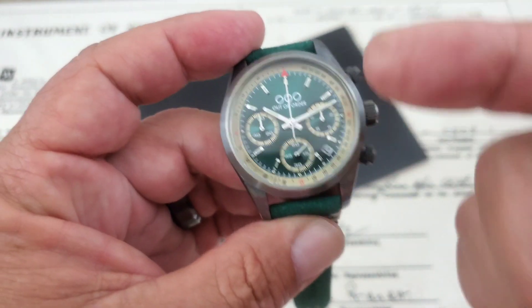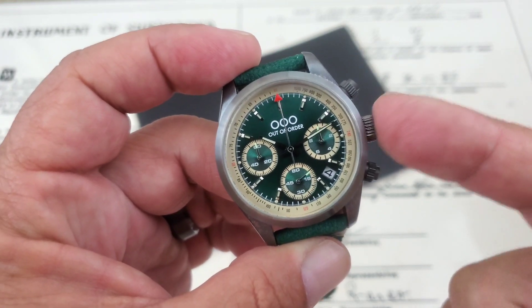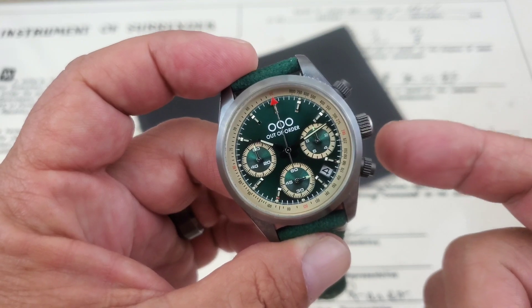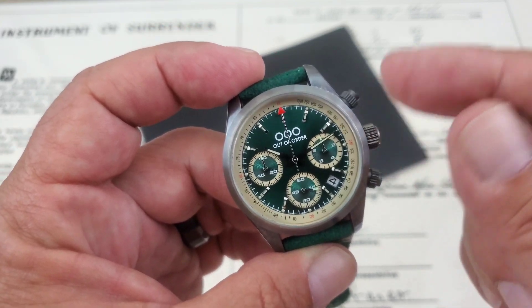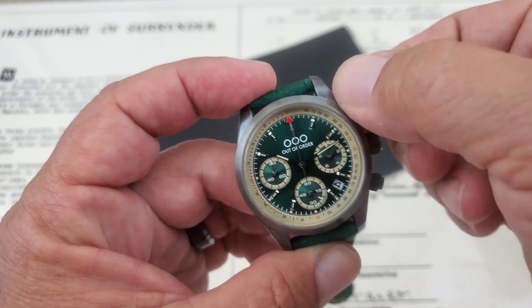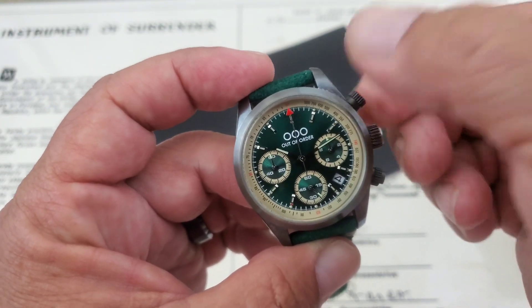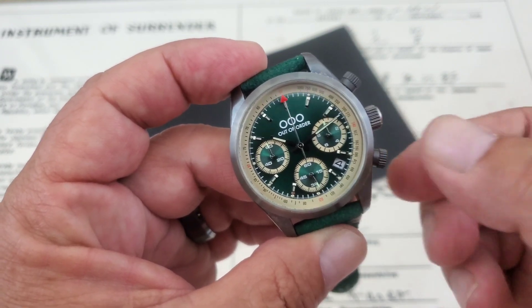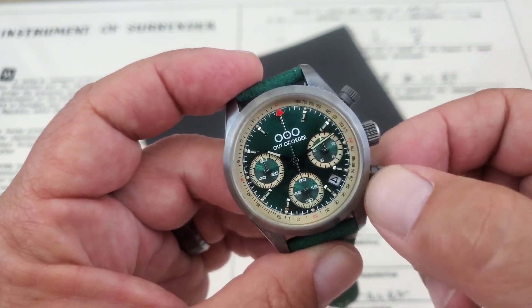Stick around to the end of the video for the loom shot. One of the really cool things I love about this watch when I say practical — it's 200 meters of water resistance, and it truly is because each of these crowns on the watch is a screw-down crown. The pushers actually have screw-down collars on them, which really makes this truly a waterproof watch.